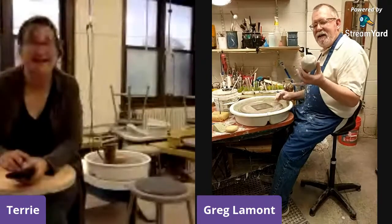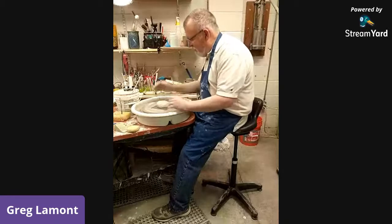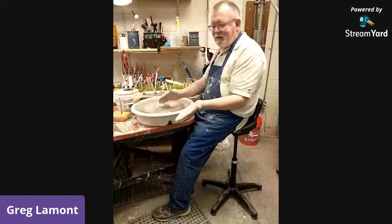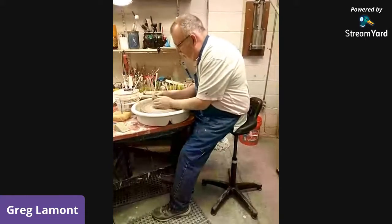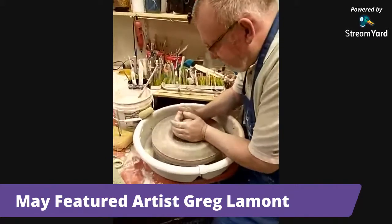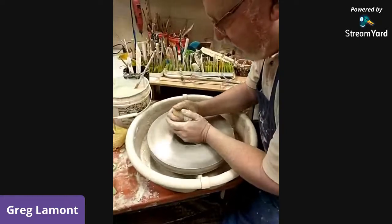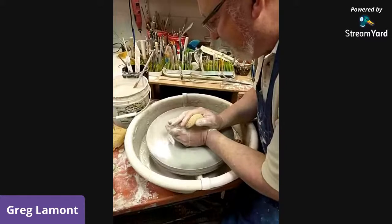This is about a pound and a quarter of clay, and the first thing I'm going to do is make sure it's stuck well to the wheel head. Then I'm going to add water so that the clay creates what we call slip, which allows the clay to slip through your hands while you're throwing. The first step is to center the clay.